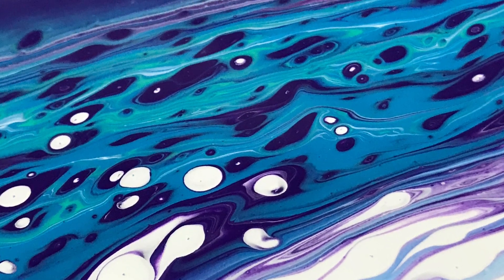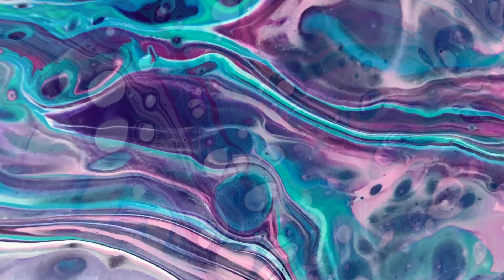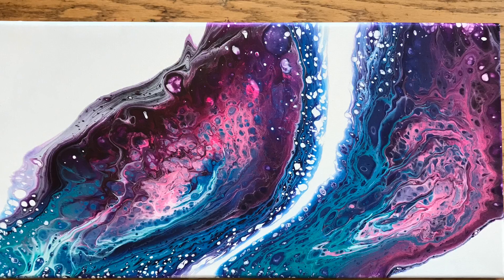I'm really happy about this piece. I find that leaving some negative space makes all of the difference. I hope you enjoyed watching. If you did, please click on the like button and subscribe to my channel. And I'll see you next time. Bye.